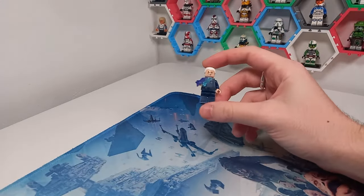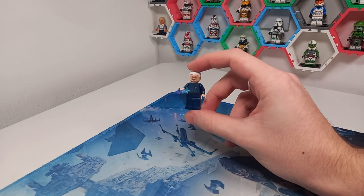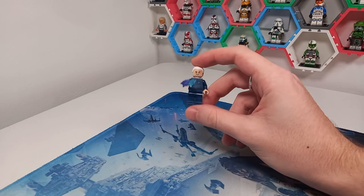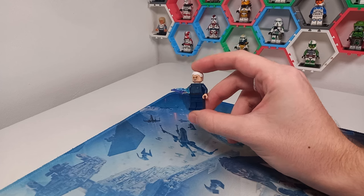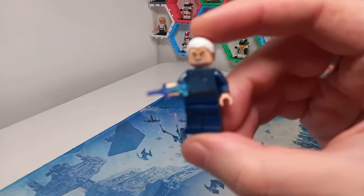And here he is. Now before you click off because you've seen Dooku and that's all you came here for, I'd like to make you aware there are going to be four characters throughout this video — I think nine, ten minifigures. So definitely stay tuned for the others, or at least flick through if you don't think you're going to sit and watch the whole thing.